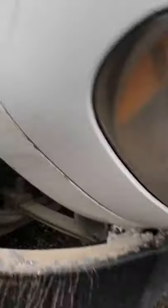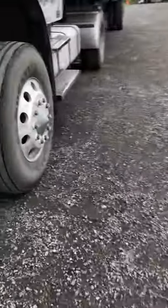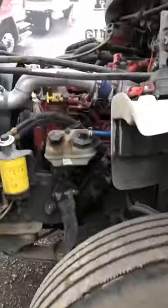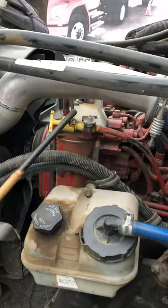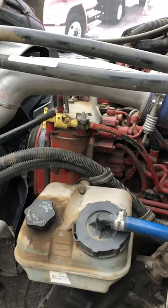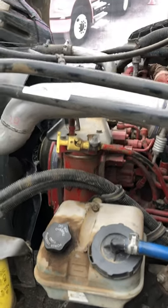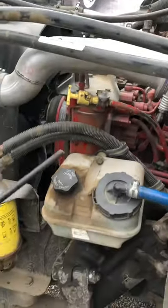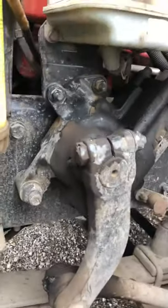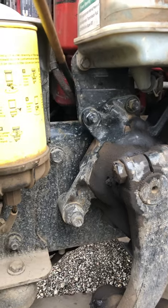Then we're going to go to the other side. On this side, you're going to start by checking the oil with the dipstick. You want to make sure the oil is filled to the right level. Then we come out here and check our air compressor. The air compressor should be properly mounted and secure with no cracks, no bends, no leaks, and no missing bolts.